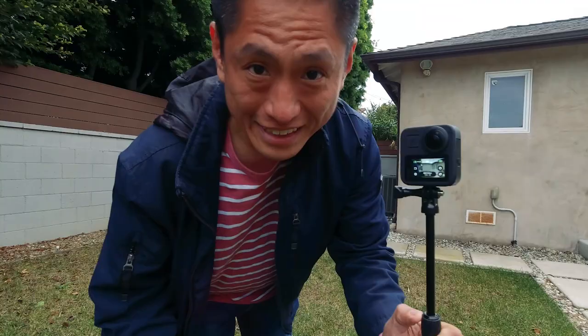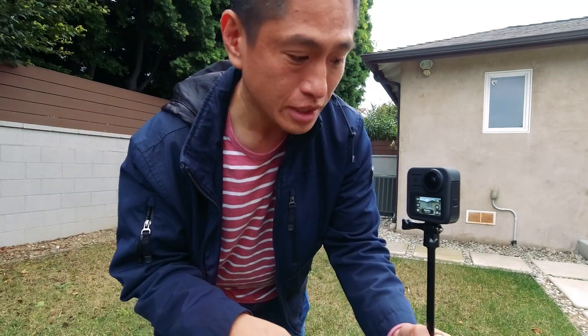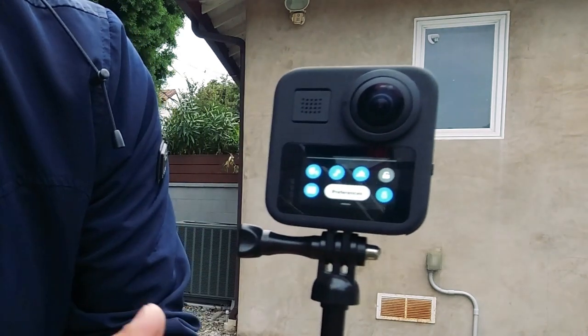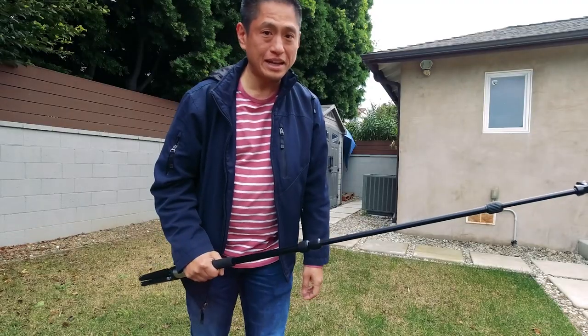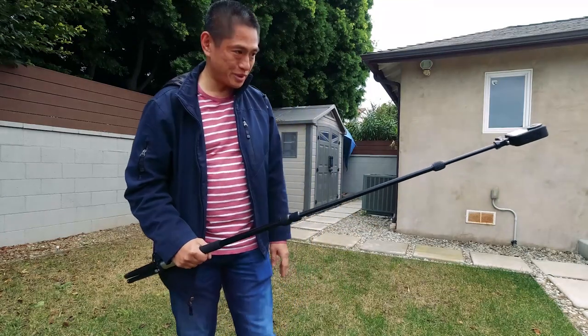An easy way to control your GoPro Max hands-free is to use the voice control. To turn it on, swipe down on the main screen and look for the icon on the left — it looks like a head — then tap on that. Now with voice command you can control your GoPro Max wirelessly: 'GoPro start recording,' 'GoPro stop recording.'